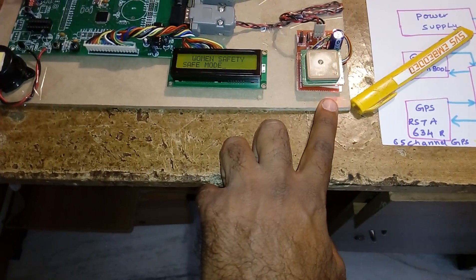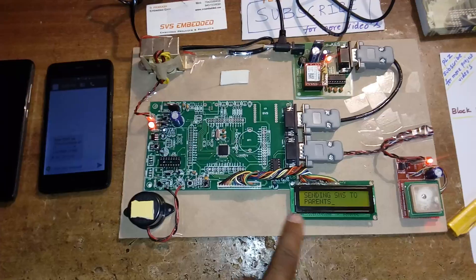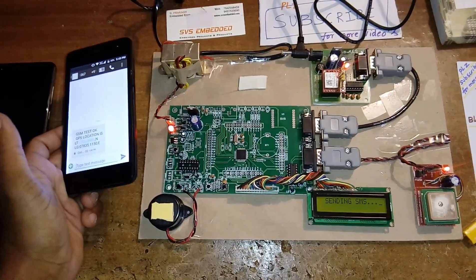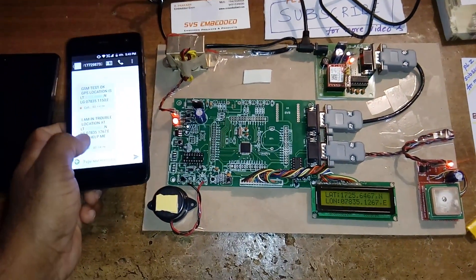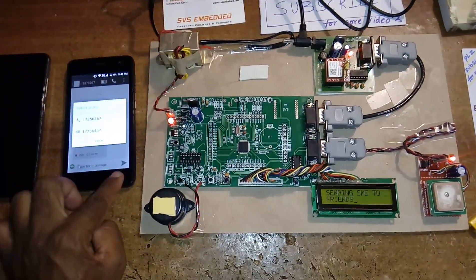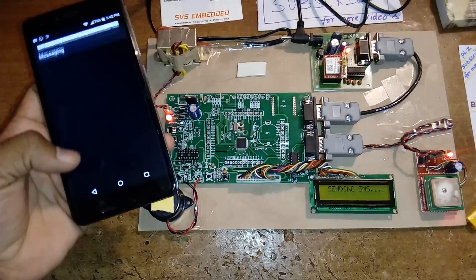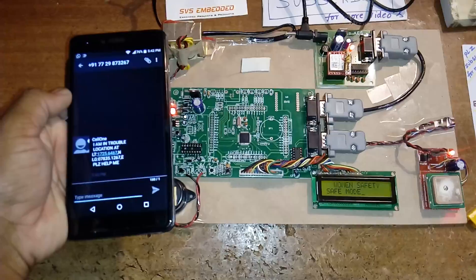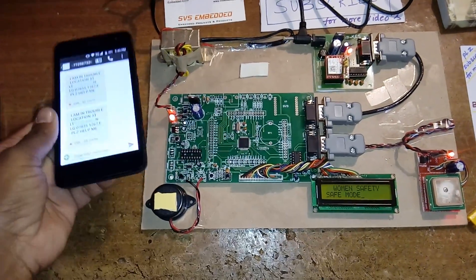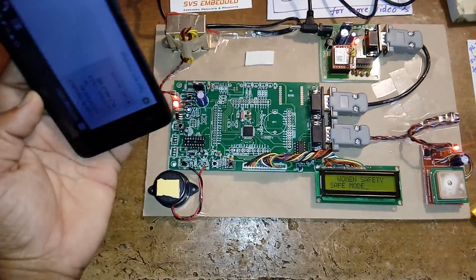The GPS LED is blinking on and off. Now I'm going to press the switch. Sending SMS to the parents: 'I am in trouble, location at latitude value, longitude value, please help me.' This is the second SMS. For the police station: 'I am in trouble, location at latitude value, longitude value, please help me.' For friends: 'I am in trouble, location at latitude value, longitude value, please help me.'